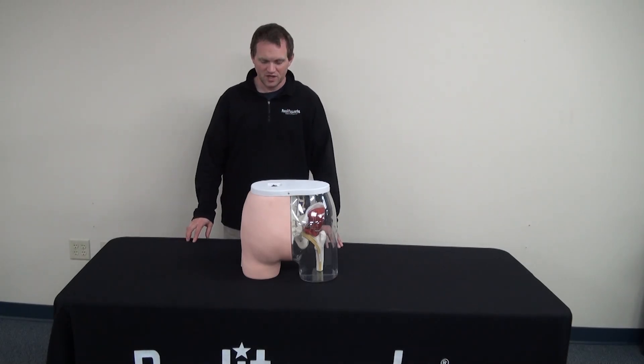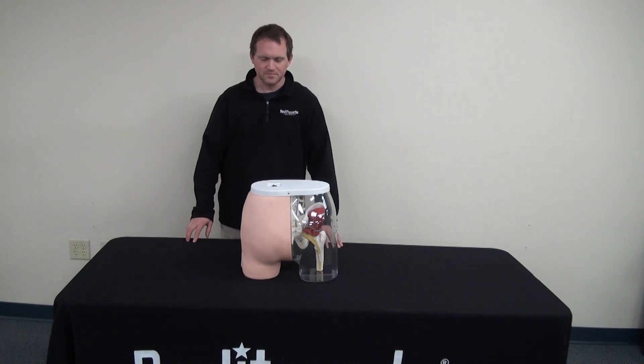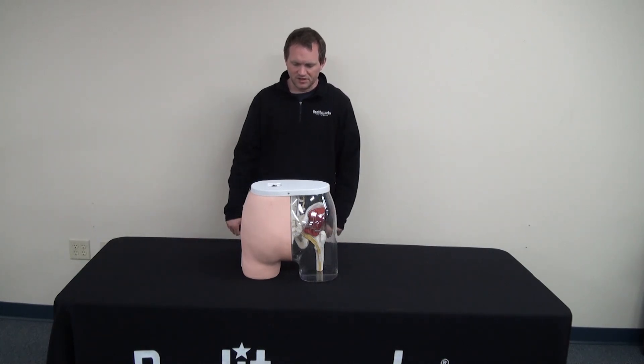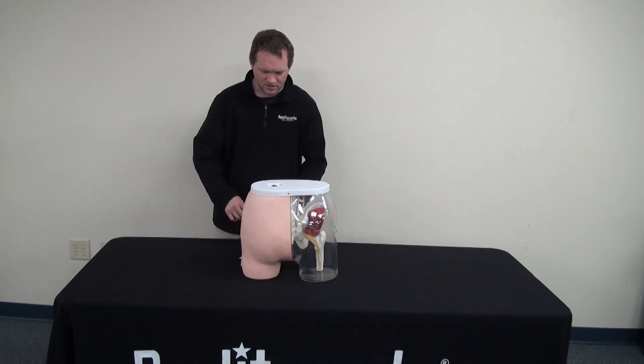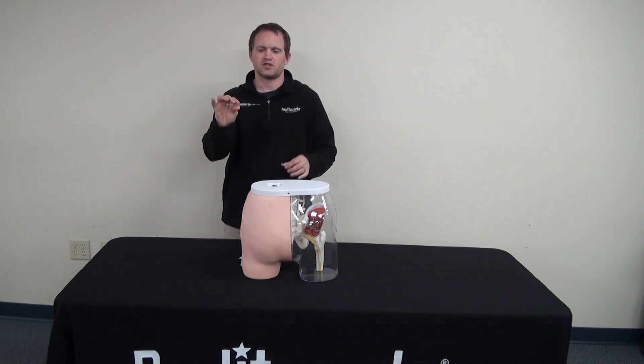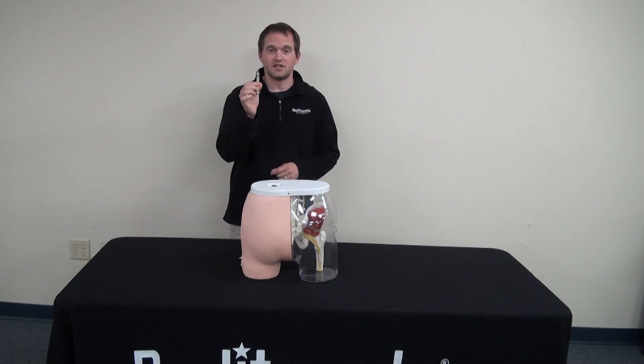Welcome to another continuation of our product support training videos. Today we will show you how to use the Buttocks Intramuscular Injection Simulator. The simulator comes with five alcohol swabs and a 22 gauge one inch syringe. Do not use any liquid in the syringe.